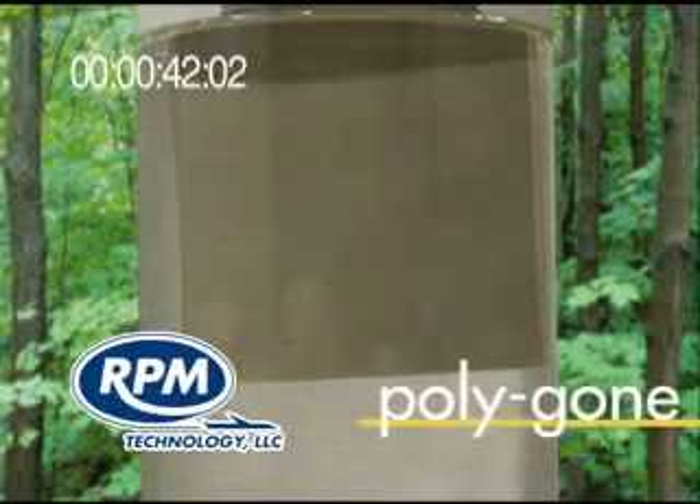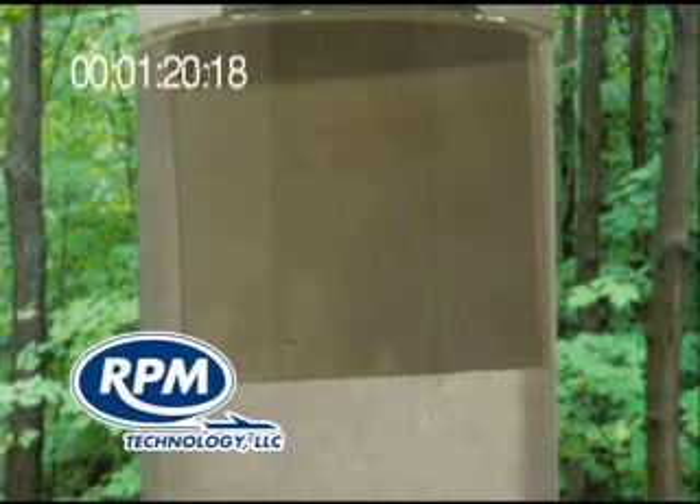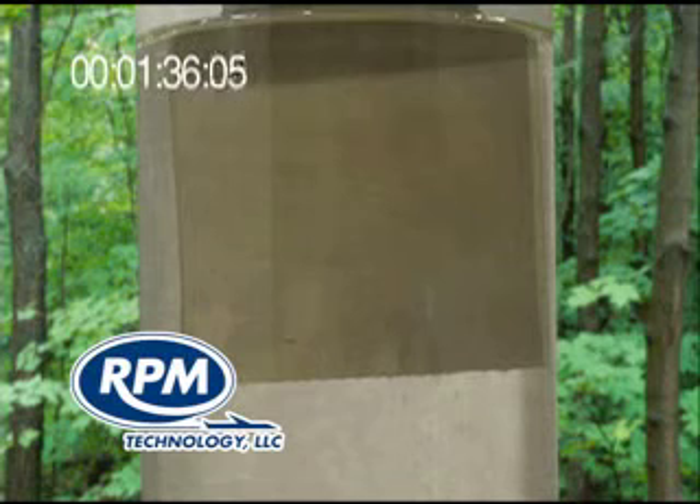You'll witness with amazement exactly why our product is called Polygon and how it will save you time, worry, and money.